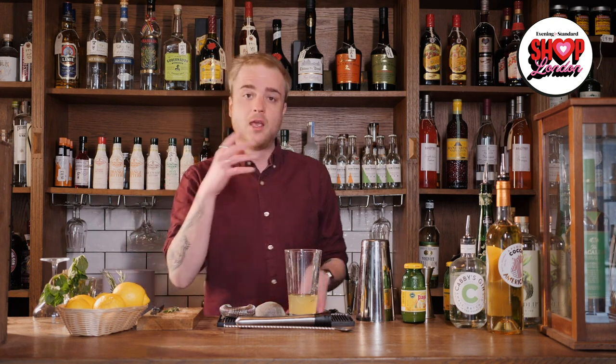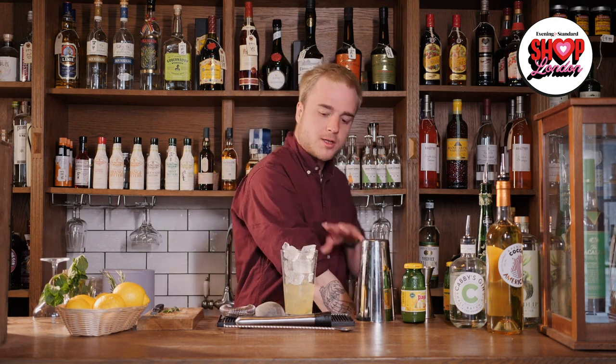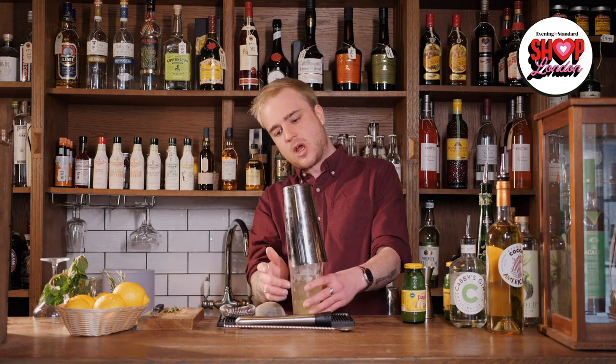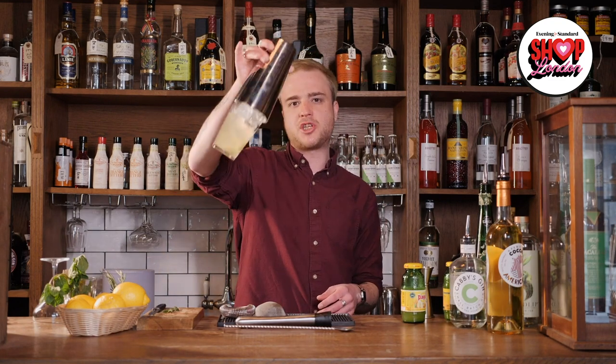The last thing to go in before I put the tin on and shake is of course ice. Whenever we shake, we want cubed ice — crushed ice would just melt really quickly and make the drink watery. For that same reason I want to use as much ice as possible: lots of ice melts much slower, cools the drink down faster, and gives me a more controlled dilution. So I'll fill this glass all the way up with cubed ice. Once it's full I can take my tin, pop it on at a bit of an angle so it's flat against the glass on one side, give it a nice big smack on top to seal it, then pick up the shaker with both hands — one on the glass, one on the tin — hold it horizontally by my shoulder and shake for about 15 seconds.